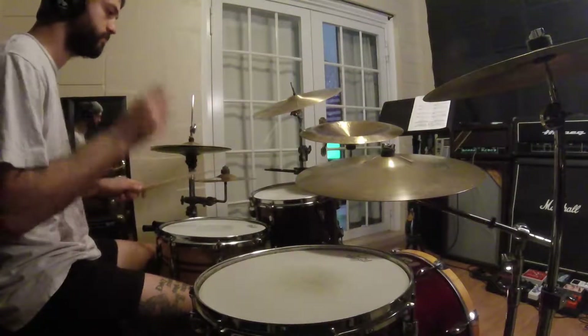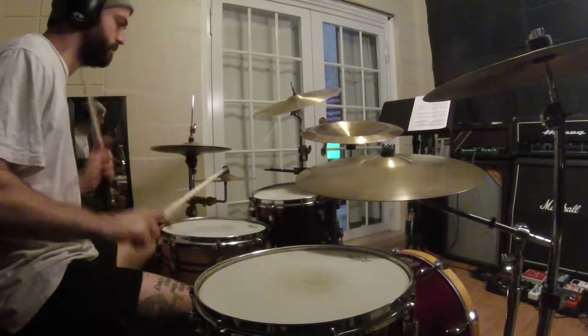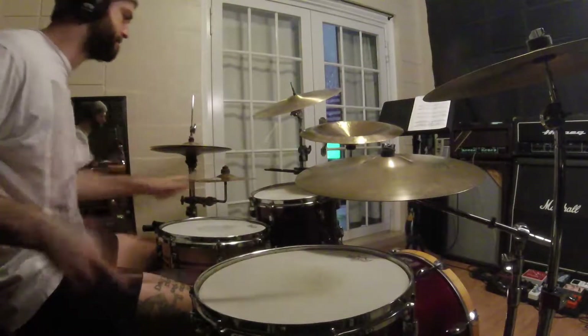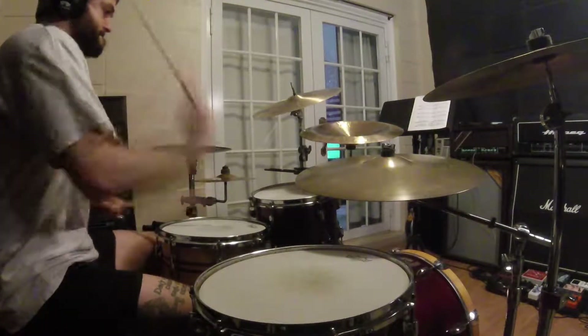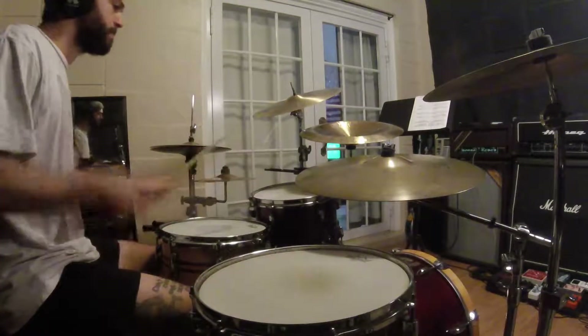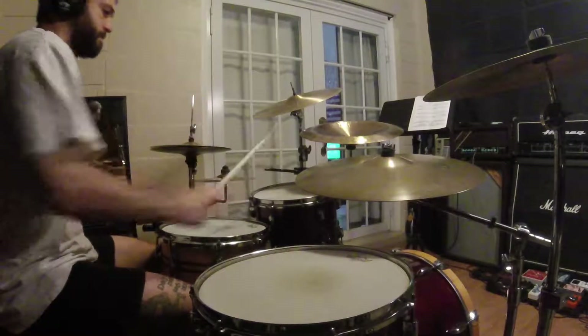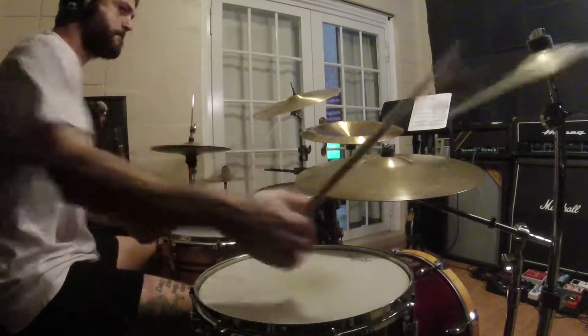When you get used to switching between those, try combining them in different ways in the measure. Try moving them around the kit onto the toms — you'll get some cool spicy stuff out of that. Here are some examples of how you can practice it.